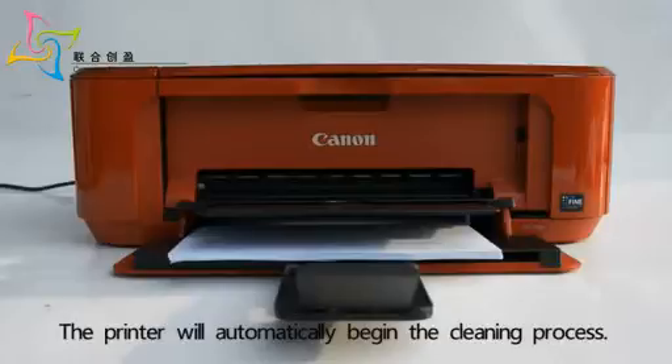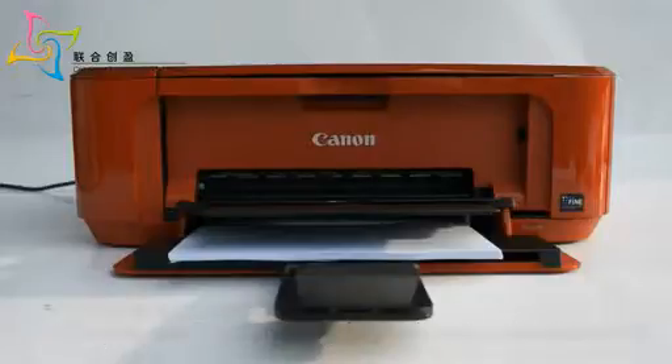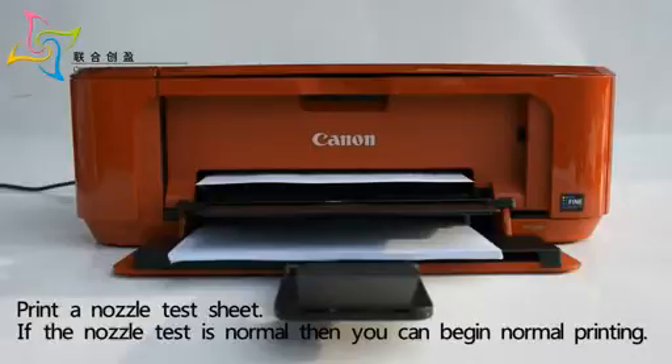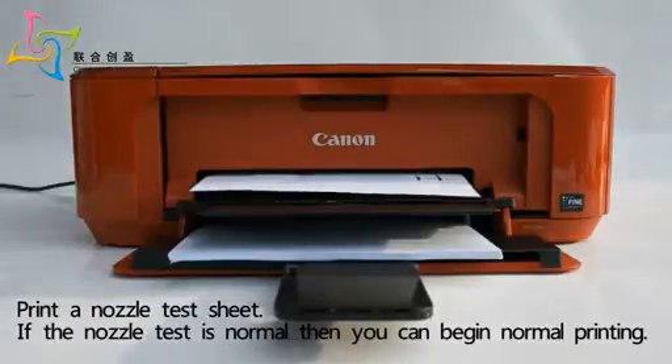The printer will automatically begin the cleaning process. Print a nozzle test sheet. If the nozzle test is normal, then you can begin normal printing.